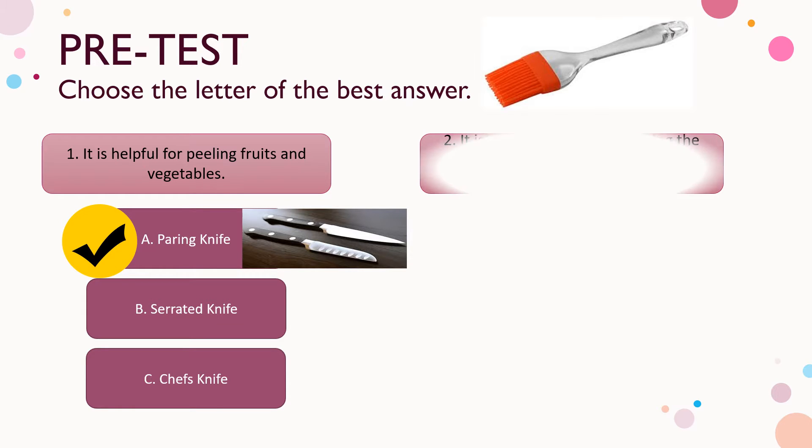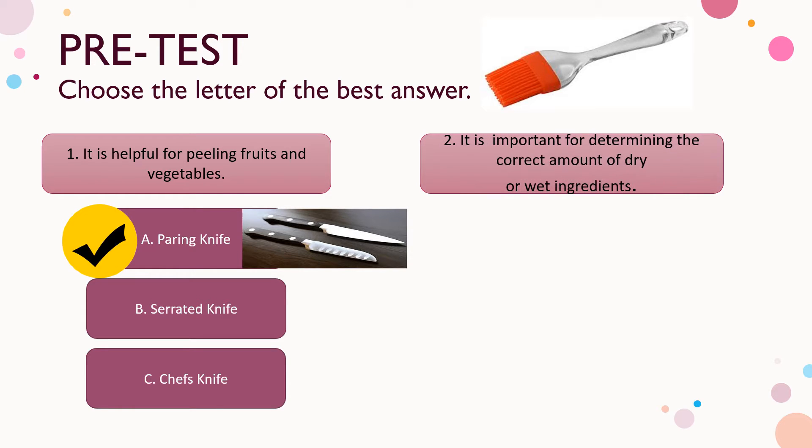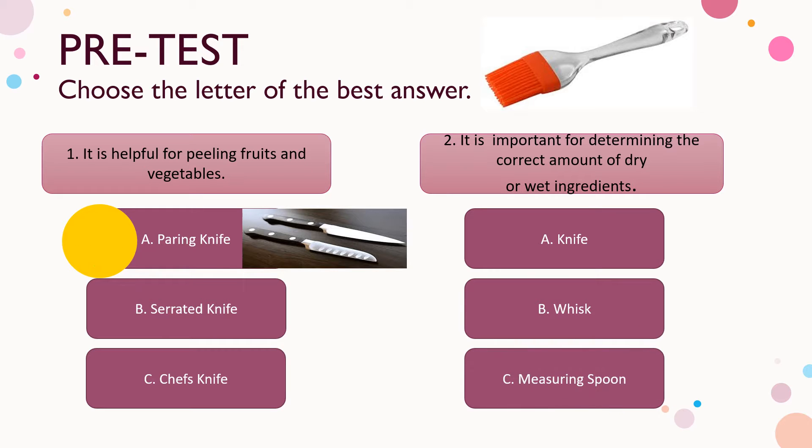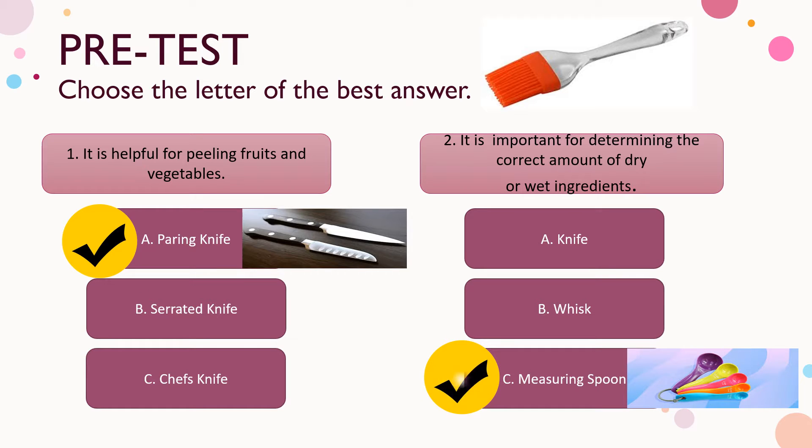Number two: it is important for determining the correct amount of dry or wet ingredients. A) knife, B) whisk, C) measuring spoon. The correct answer is letter C — measuring spoon.